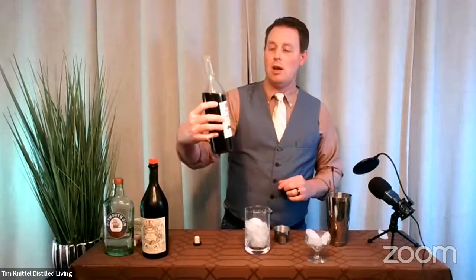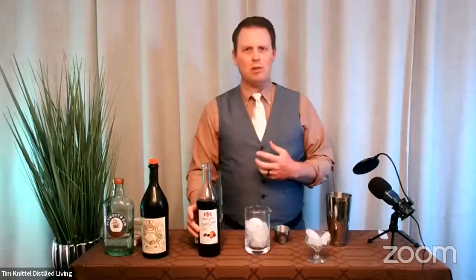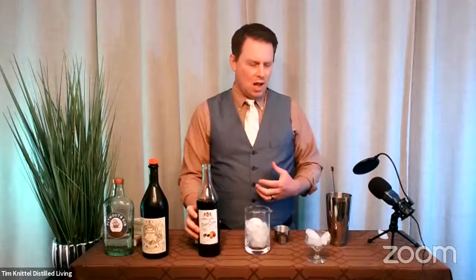This is a French import product. Great flavor. It's a little heavy on the sweetness, but you kind of expect that with a liqueur. A lot of good, strong, bitter character actually on the finish, which I really enjoy out of a nice chocolate.